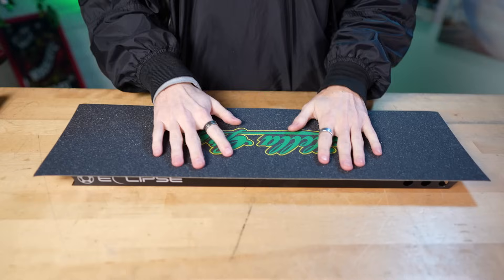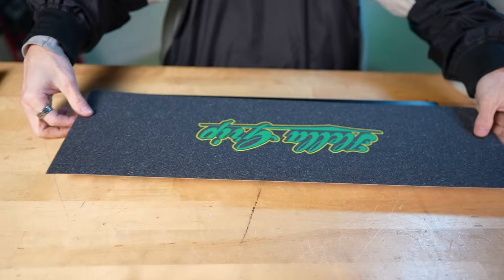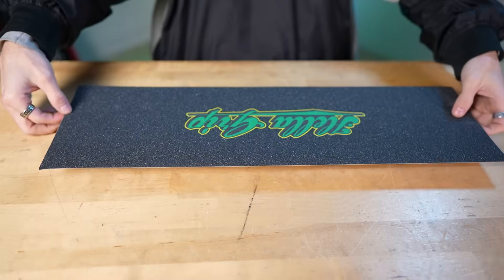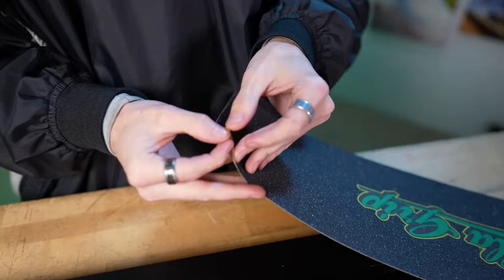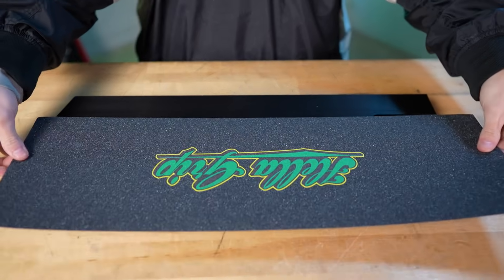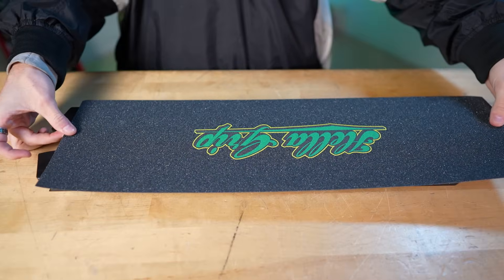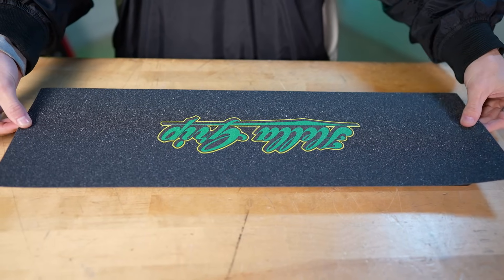We got our Hella Grip here, we're gonna full deck this bad boy and hopefully I can center it. If any of you guys watch these videos you know that I'm not really good at centering my grip tape, so we're gonna give it a go. Let's pull this off, just gonna lay it here, kind of center it — okay, looks pretty good, even on both sides. We're just gonna lay that right there.